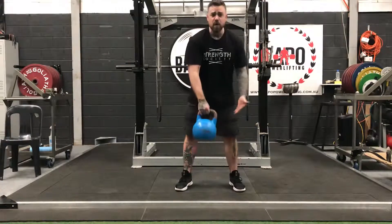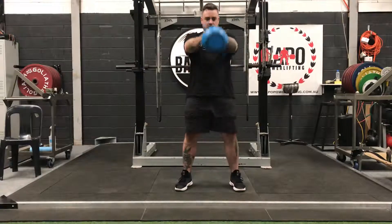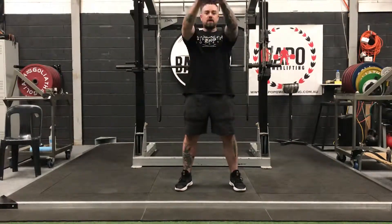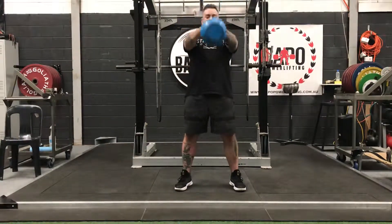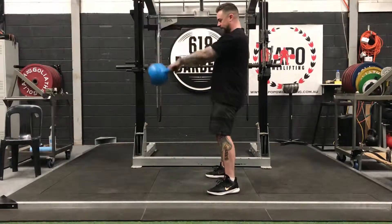Hip extension — two-handed swing, two hands on the kettlebell. Pretty simple. Everything out, everything in. Out and in. Quick side view here — two-handed swing again.